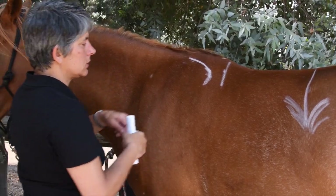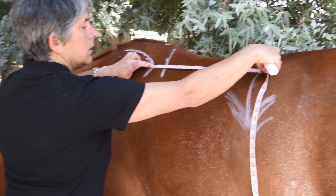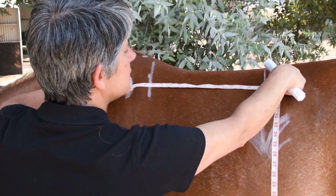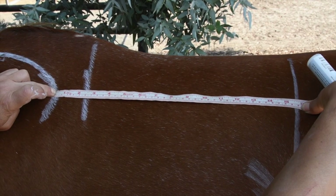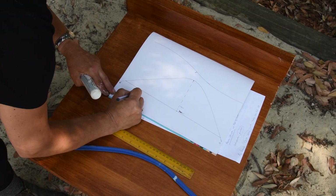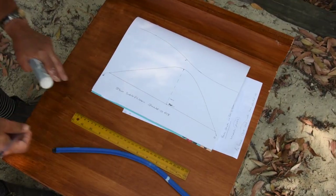You might find if you've had a measurement from your fitter it goes from a different point, so just check with them where they've measured — we like to have the measurement from the shoulder. Measuring straight across, that is 39 centimetres. So a 39 centimetre back measurement — we're just going to write it on our sheet so we don't forget. That's our saddle platform, shoulder to R18.